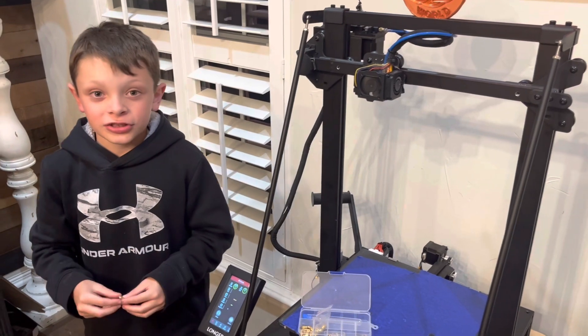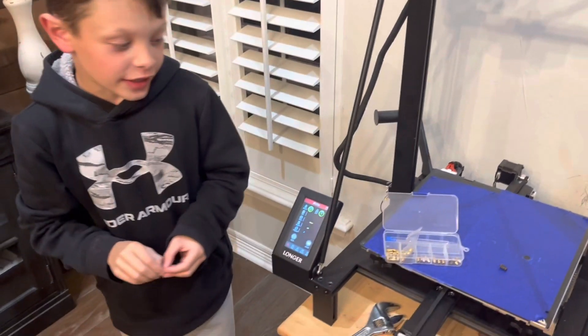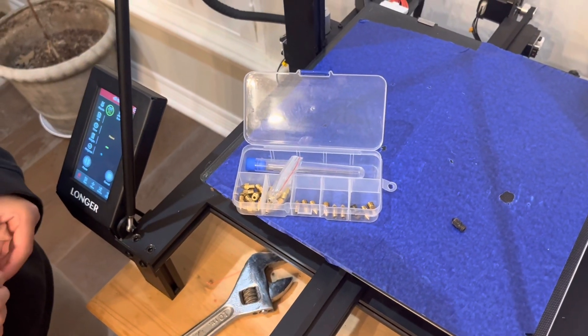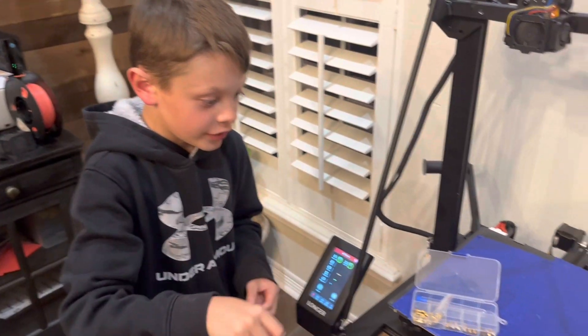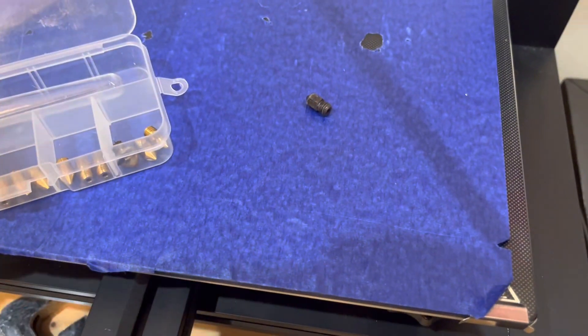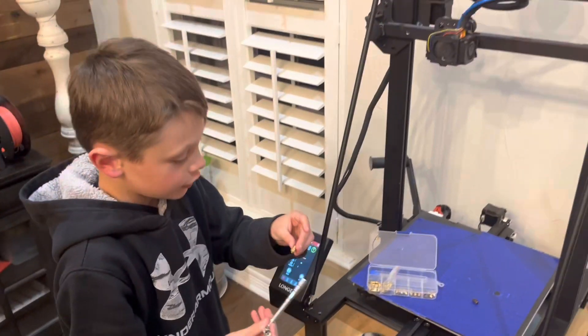The nozzle size is 0.4mm, and I just bought a little kit like this one — it comes with tweezers and the tool to get the nozzle off, which is this right here. This is the old nozzle and as you can see it's worn a lot, and then the next one is a lot shinier. Now we're going to put it in.